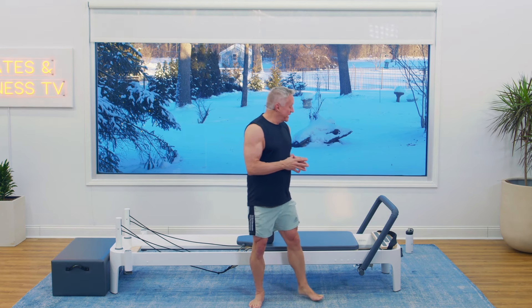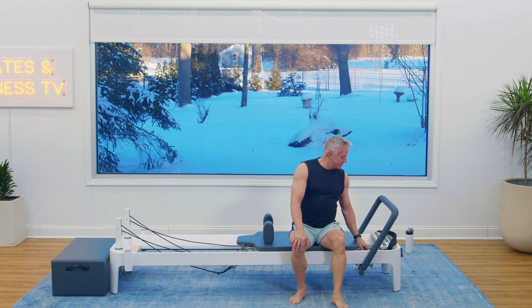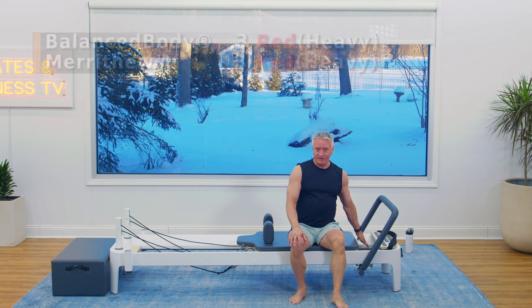Hello and thanks for watching. We're going to be doing a reformer workout that is leg focused — it's a leg blast. We're going to get started right away. I'm on a Balanced Body Allegro 2, and I'm using three red or three heavy springs.